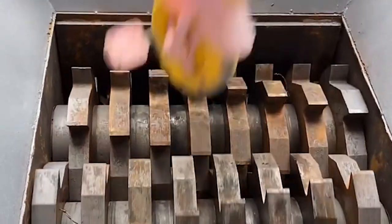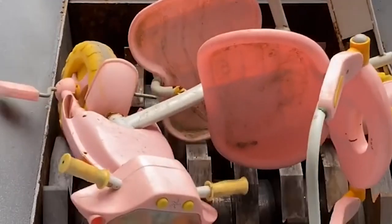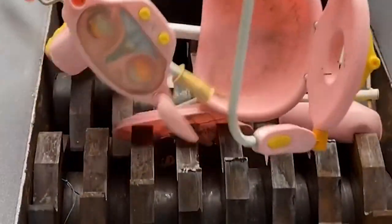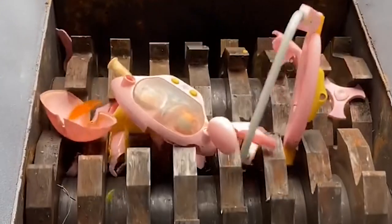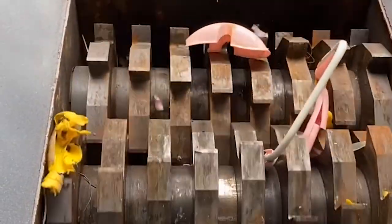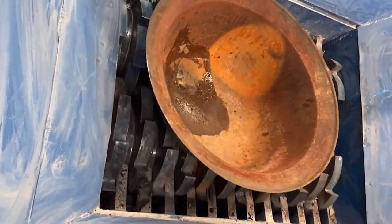Material that enters the wood shredder is processed into 20x40mm granular output. The wood shredder uses low speed, low noise, low consumption, and strong practicability. It handles materials that cannot be crushed by general shredders — bulk materials, basket materials, pipes, plates, wood, tires, and large rolls of film.